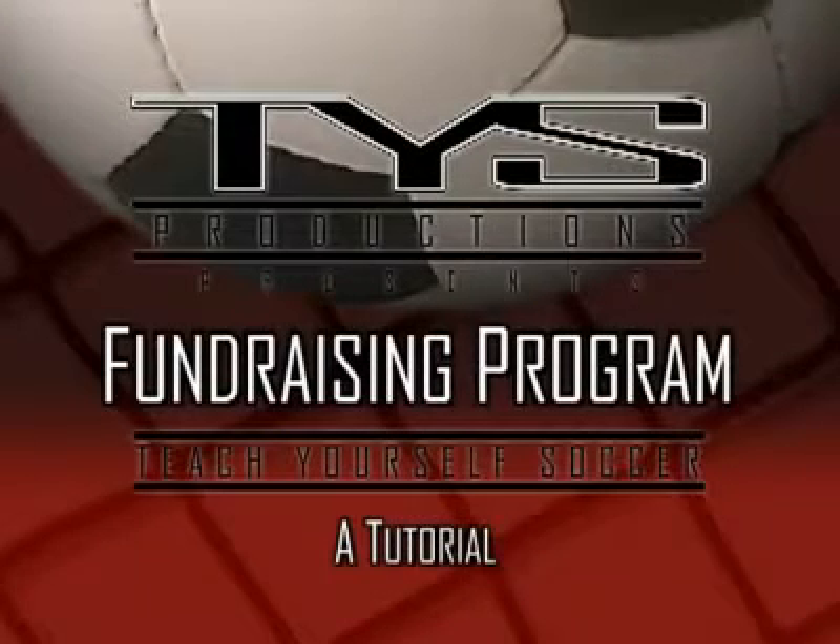Thanks for taking the time to watch this introduction to the Teach Yourself Soccer fundraising program, and good luck!